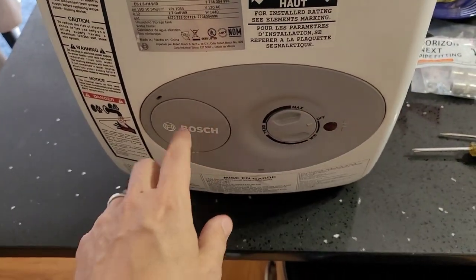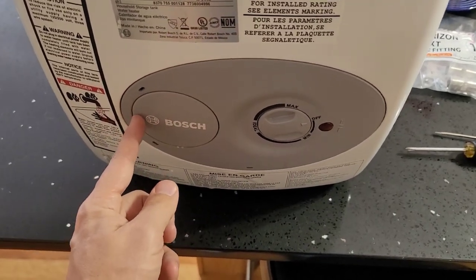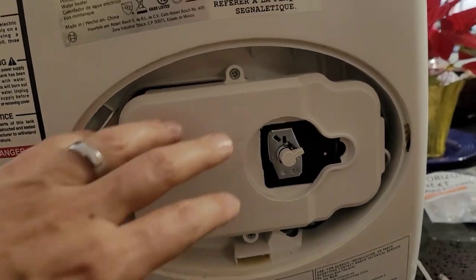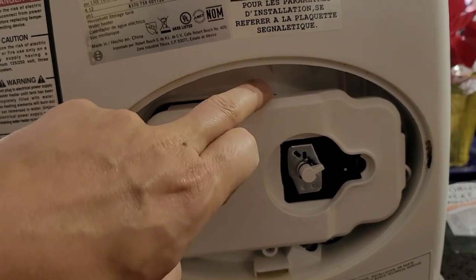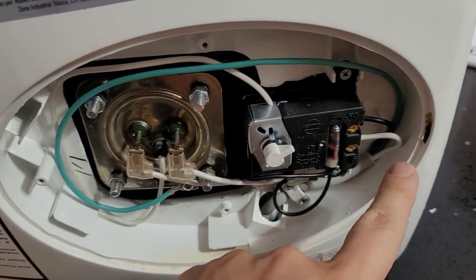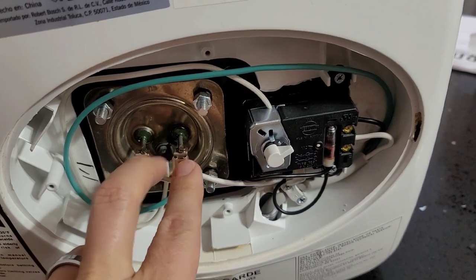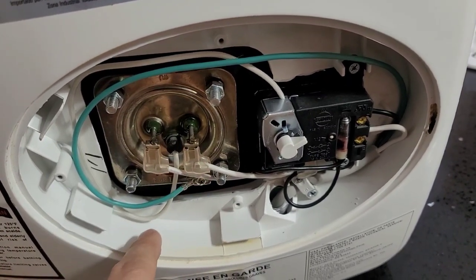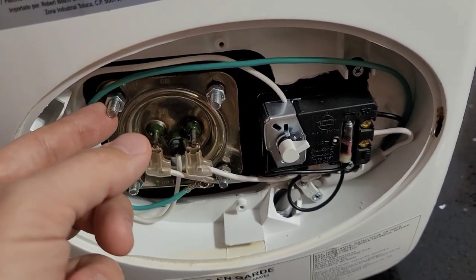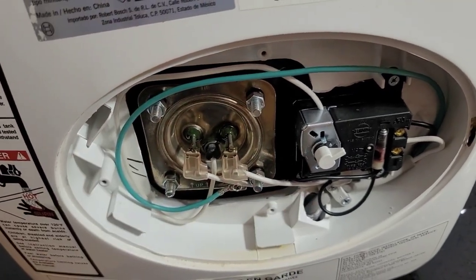To get to the heating element on this, you just use a flathead screwdriver to pull off this little cover here. There's a Phillips head screw and this plastic gray cover piece will come off. It'll expose the control piece. We want to remove these two Phillips head screws. Now you can see the incoming power here to the temperature controller. You have your earth ground and then you have your two white wires going to the heating element. We're going to remove these two spade connectors — I believe these are either three-eighths or seven-sixteenths nuts. We'll take those off and the entire element should come out.